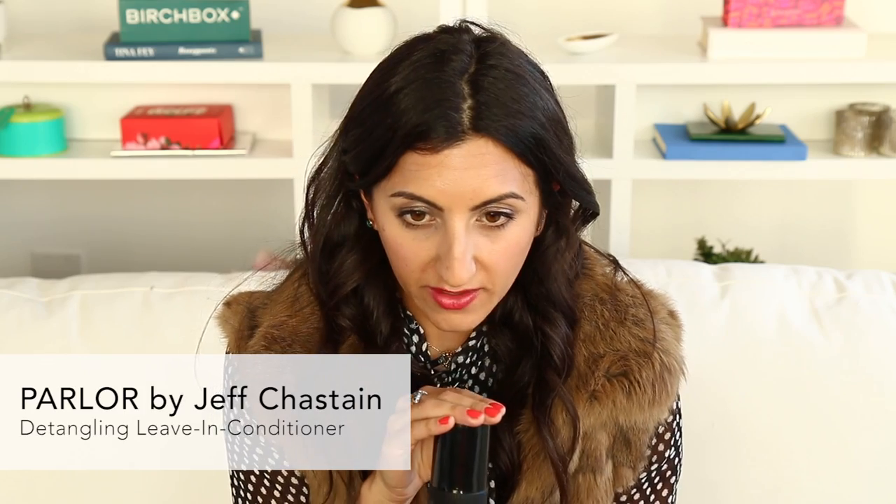Parlor by Jeff Jastain is one of my very favorite hair care brands. Jeff is a real person that I know — he's my hairdresser, and he's the hairdresser of most of the people who work at Birchbox. So we're so excited about his hair care line. It's exclusive to Birchbox and one of our best-selling hair care lines. If you have color-treated hair, it's totally safe.